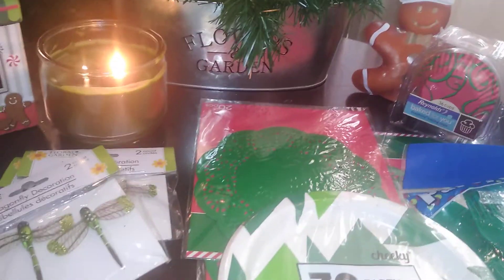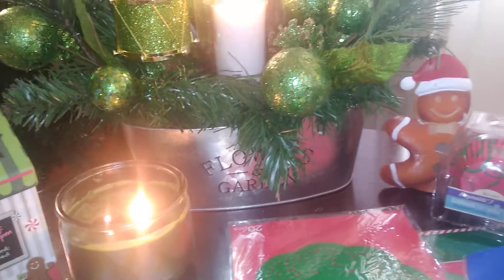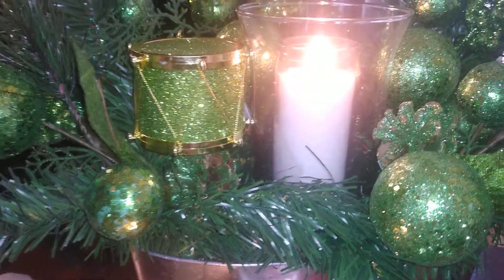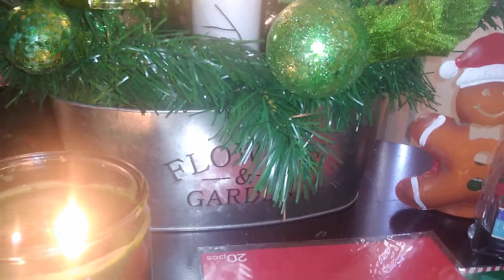One of the events I host this time of year is a cookie swap exchange. This year I'm keeping it very simplistic — all I'm giving out as gifts is baked goods. For the centerpiece, I use leftover garland from Walmart, glittery green picks from Dollar Tree, a drum from Dollar Tree, a hurricane-shaped flute from Dollar Tree, a white altar candle from Dollar Tree, and a tin also from Dollar Tree. You can utilize what you have and come out with pretty decent floral centerpieces.